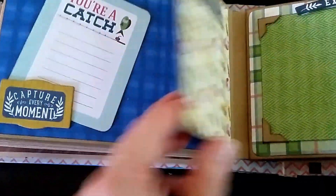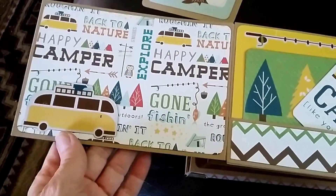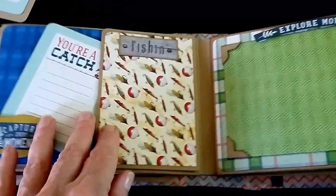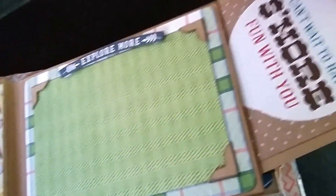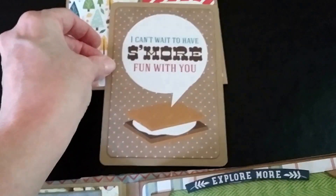This one has a pocket with a journaling spot on the back side. We have a flap here that's just a little tuck spot, and then the whole thing opens for another big picture. There's another little pocket with a couple of little tags or mats in there, then room for another big four by six and another pullout.